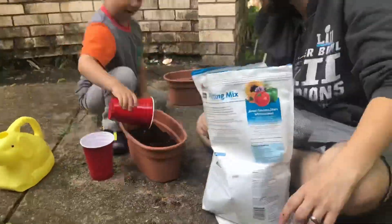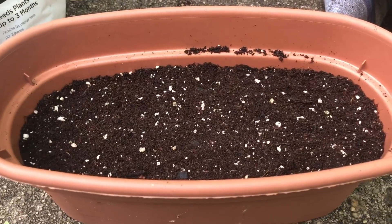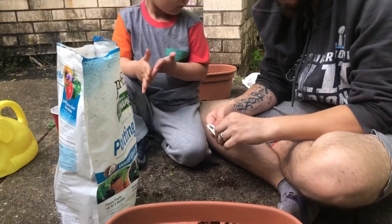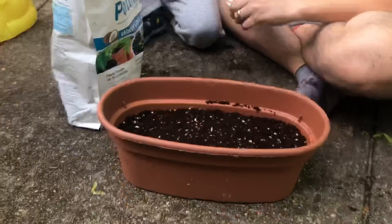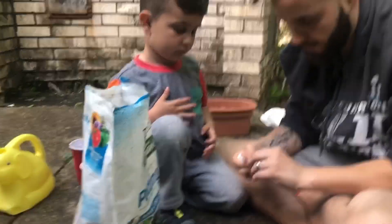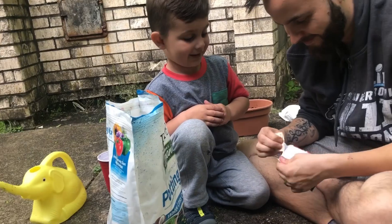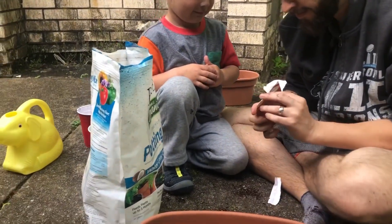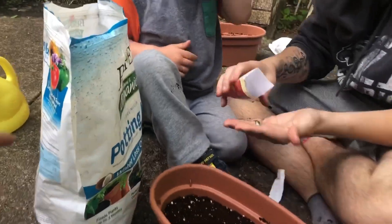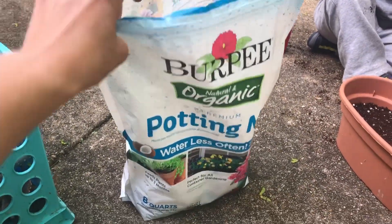We're gonna go ahead and do the next one — opening up the tomato seeds and spreading them into the pot. What we like to do is put the soil at the bottom first, then sprinkle the seeds, then put more soil on top. That seems to be the best method for us — it worked last year. I got this potting soil at Wegmans; it's organic. We only needed one bag and we still have some left, so it worked out well.